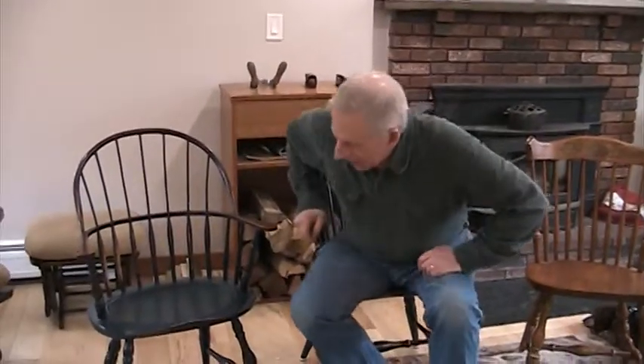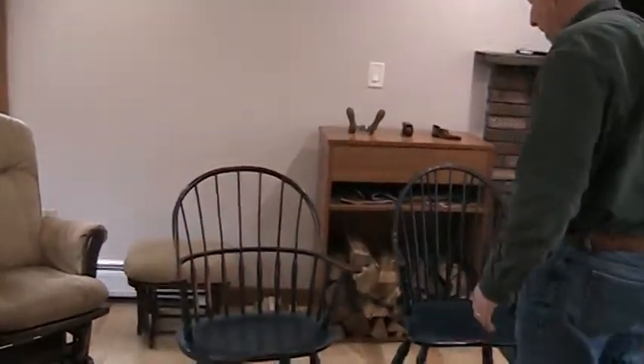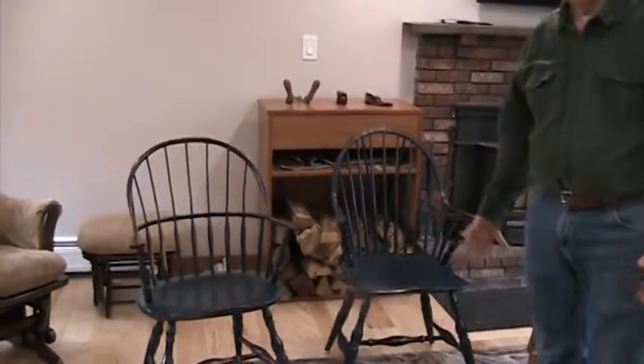Today's lesson is going to be about Windsor chairs. We have an assortment here of Windsor chairs, and first let's talk about what makes a Windsor chair a Windsor chair.